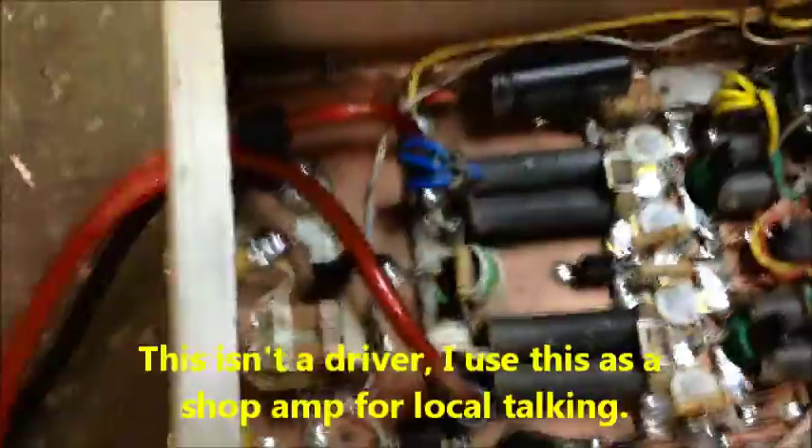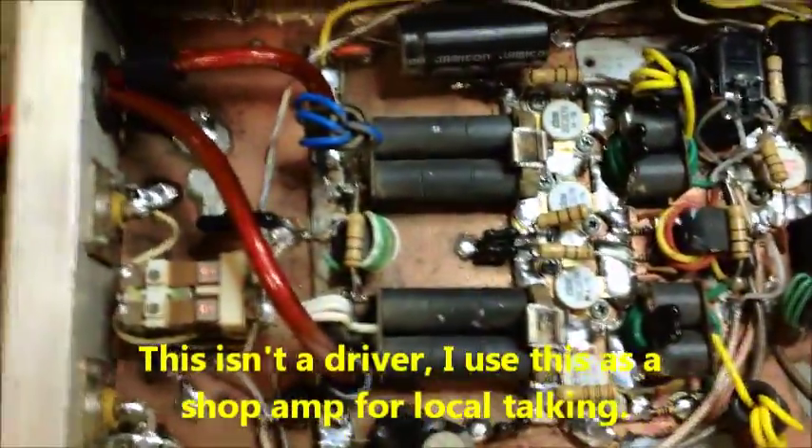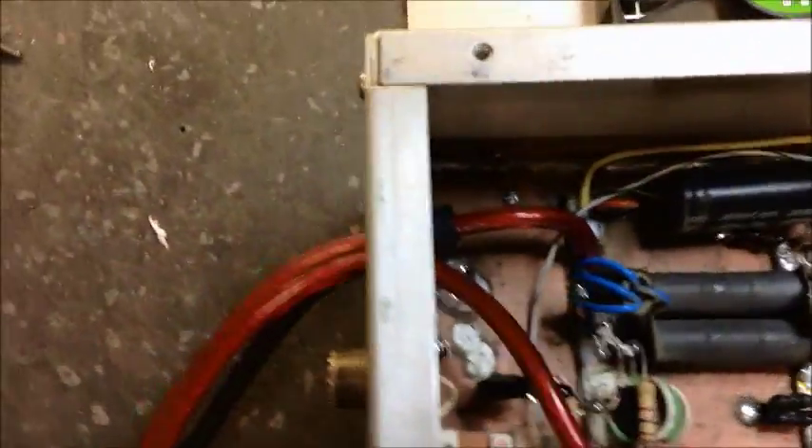I got to thinking the other day, and I said, you know what, I get this question all the time asked to me about amplifiers and this and that — what amp's better than what, is this amp better than that one, this style, such and such box, and blah blah blah.